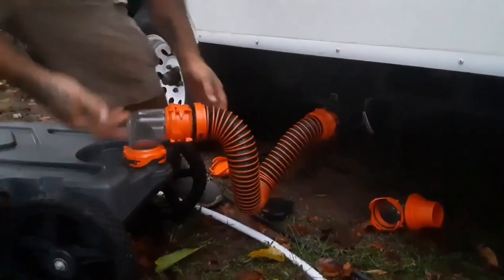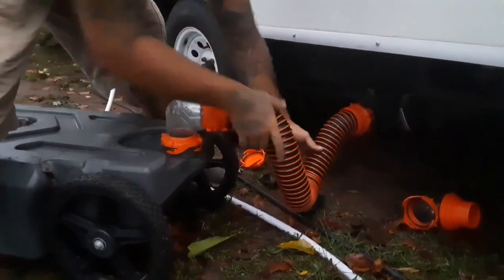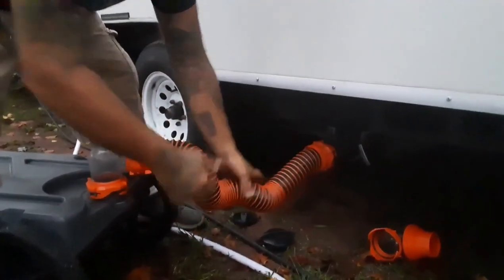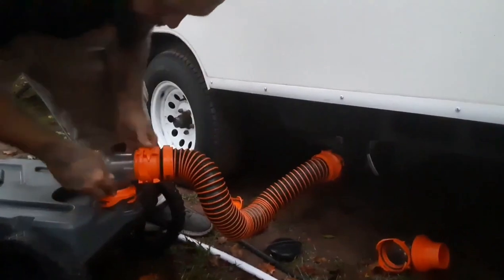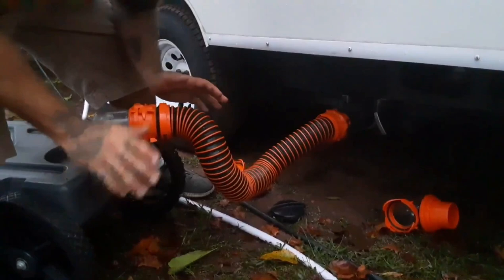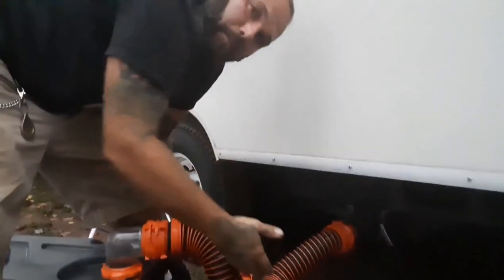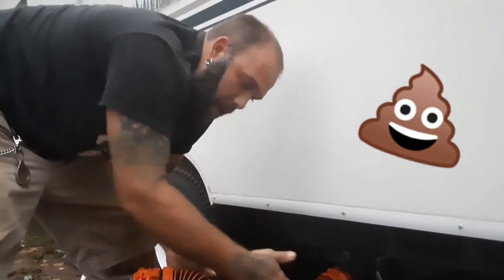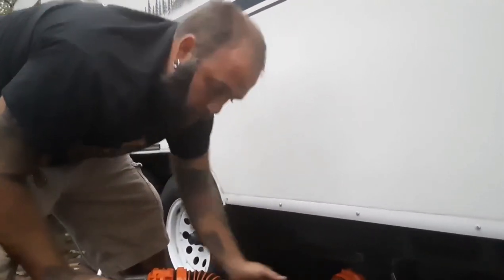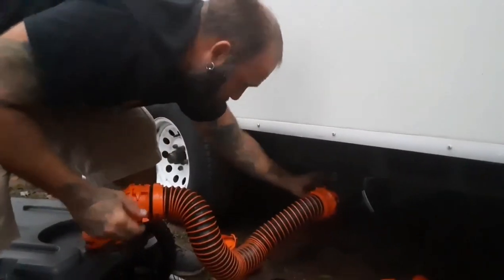I like to keep it somewhat close because the tank is higher than your output, so I can work it through as it gets down to the very end. I'm only draining gray water right now. Normally if you have to drain your black water, you drain black first, then gray - that way if there are any solids in the black tank stuck in your tube, the gray water helps flush those solids into the tank.